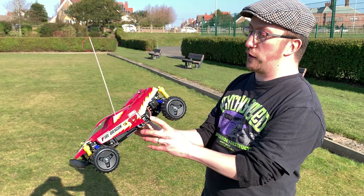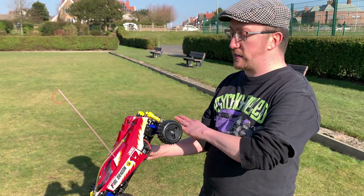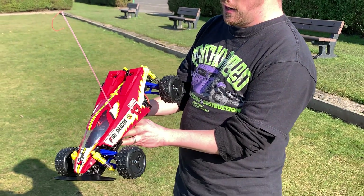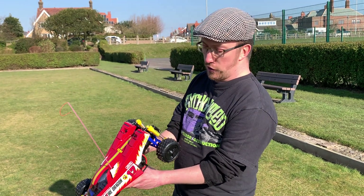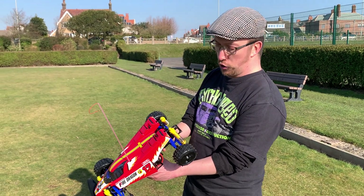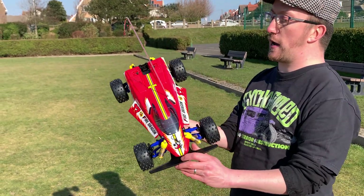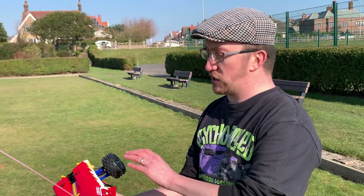I had to drop the whole back end off the car, take it to pieces, stripped it down, rebuilt it. It's better — it's not perfect, but there's nothing wrong with it. Everything is built correctly as it should be and we've got it running now — it drives absolutely fine. But if you're building one of these, just check that you seat everything correctly when you put the propeller shafts in.